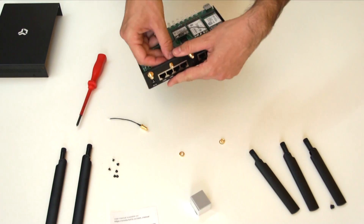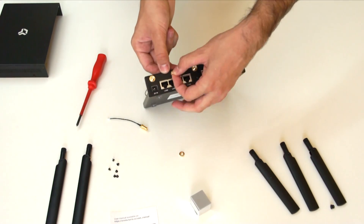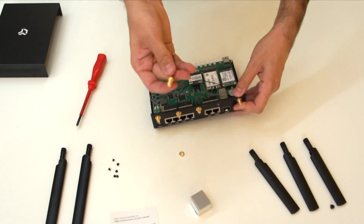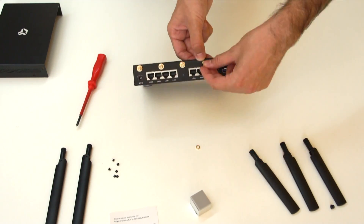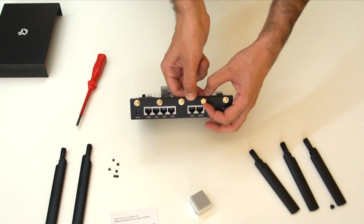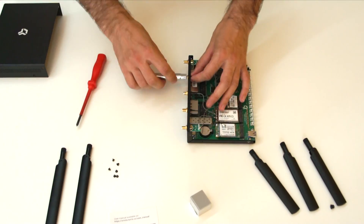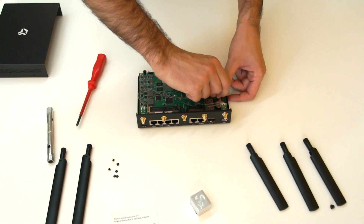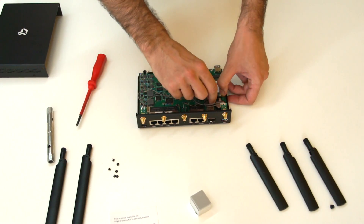Install the longer SMA pigtail to the right hole and the shorter one to the left hole. Tighten the pigtails using a wrench number 8. Interconnect the pigtails with the connectors on the LTE modem marked as MAIN and DIV.